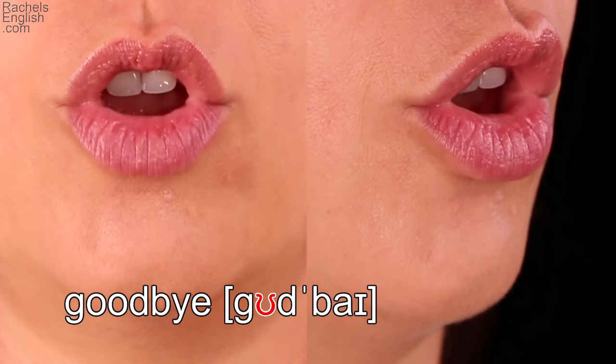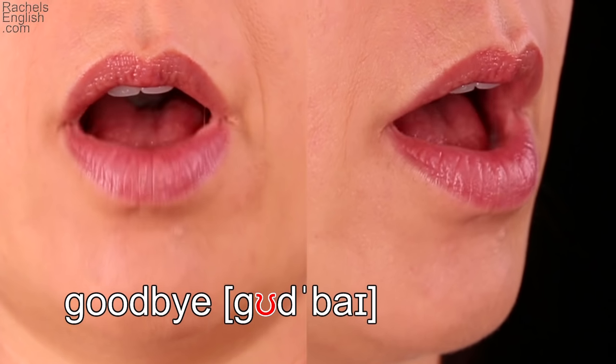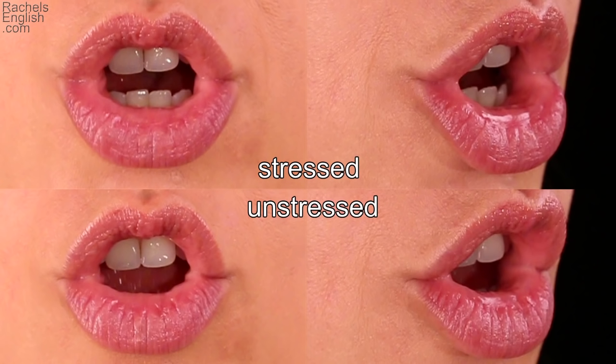Let's look at this word up close and in slow motion. Again, the lips flare and the tongue lifts in the back, pulling back the front of the tongue. Let's compare the stressed version on top with the unstressed version on the bottom. Notice the lips flare a little less for the unstressed vowel, hiding the bottom teeth.